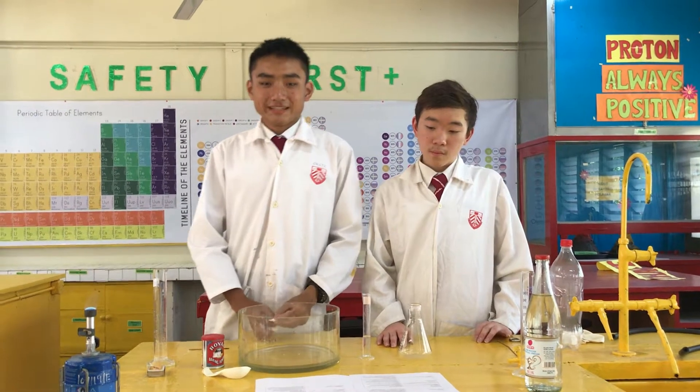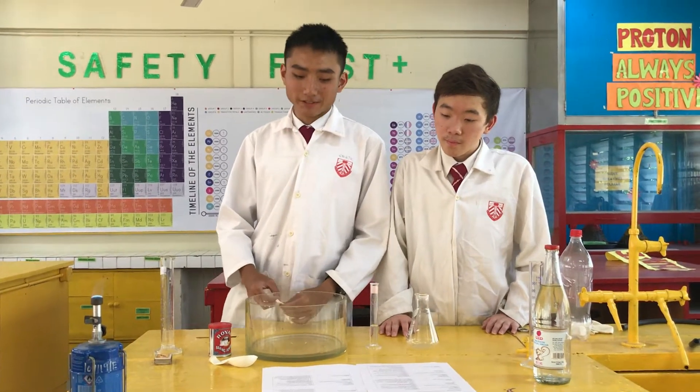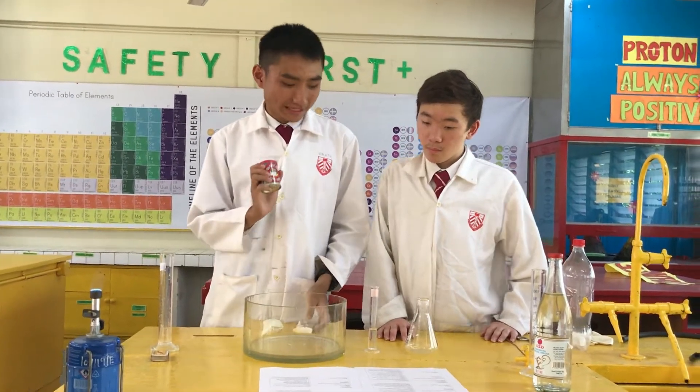Now we are doing the third experiment, which is the self-inflating balloon. First, we will need a balloon, and then baking soda, and also some vinegar.